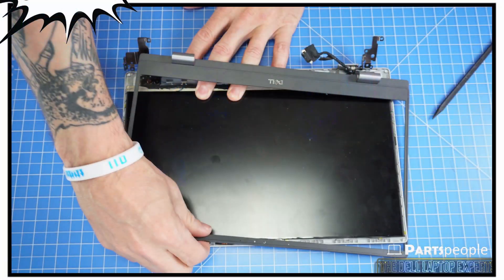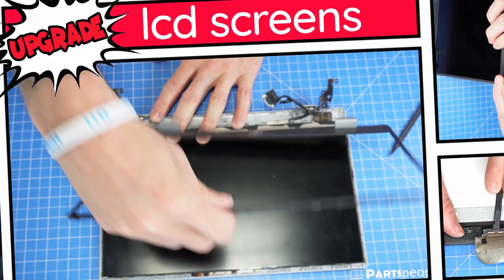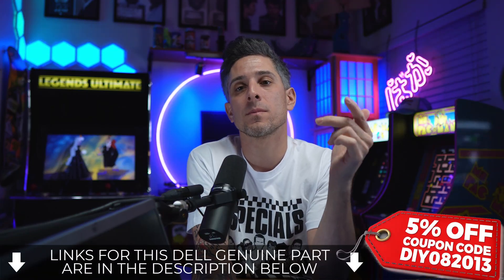If you're looking to upgrade to a touchscreen LCD, you'll need the touchscreen LCD as well as the compatible touchscreen LCD cable. Here's how.